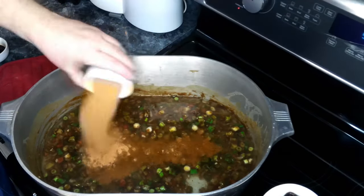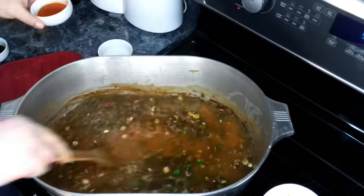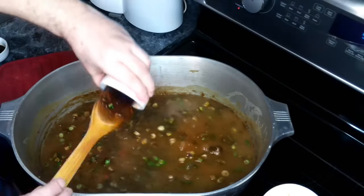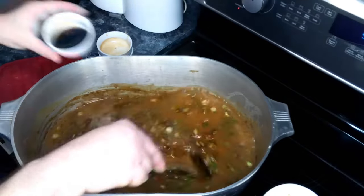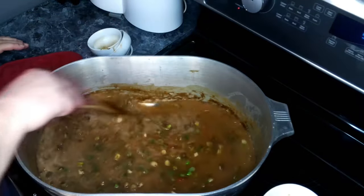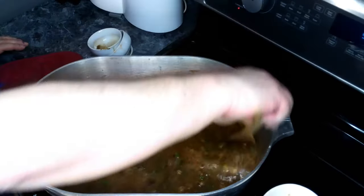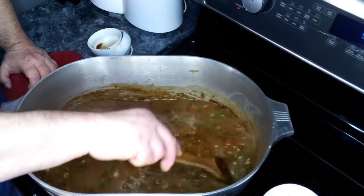Then we are going to add in our Cajun seasoning, our hot sauce, and our Worcestershire. We're going to stir this and let it come up to a boil, then set it on a simmer for one hour.